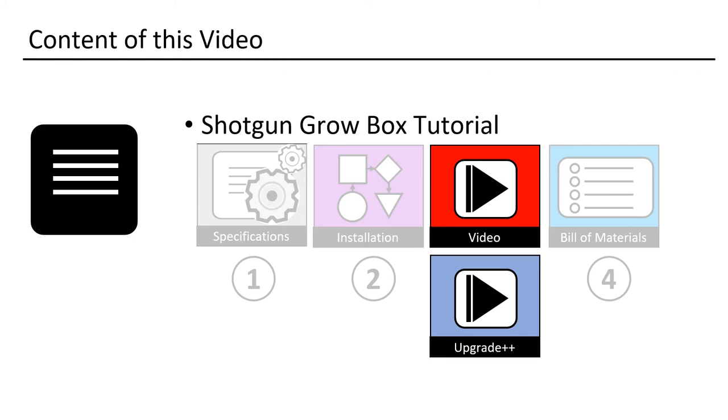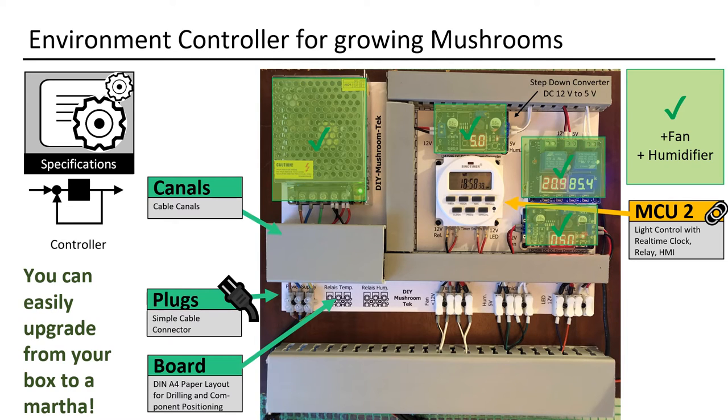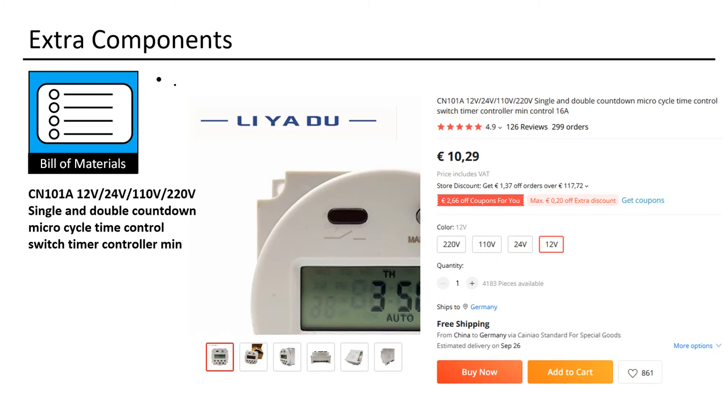Next, how to upgrade your box. This is my standard Martha controller — it works really good. As you can see, you already have many of the needed parts, so you can easily upgrade from your box to a Martha. What is missing is the time control for some lights and, of course, the Martha tent. The time controller is not expensive — I use it to power the LED lights on and off.